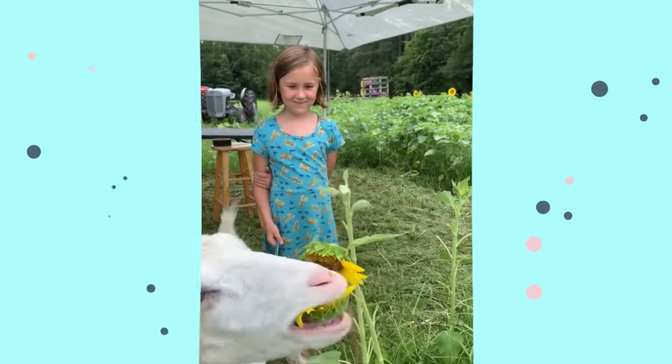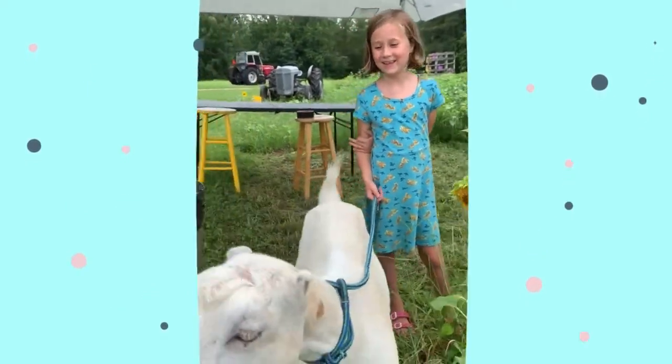I farm here in Chesterfield County and on our farm we raise cows, sheep, chickens, some bunnies, and we also grow sunflowers. Sunflowers are my favorite part.